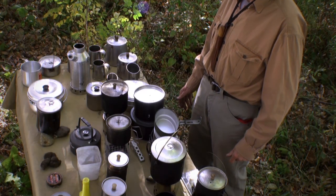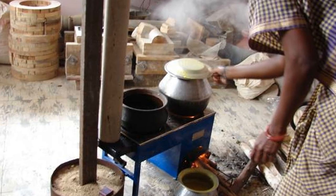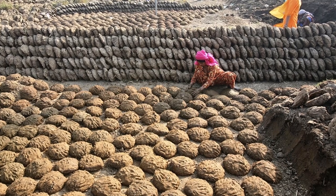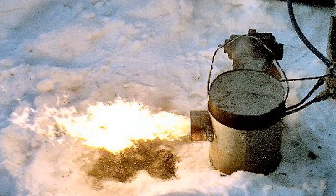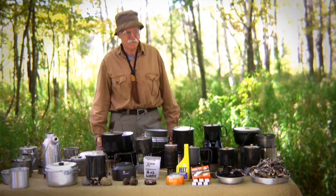A lot of people are new to that because there's been almost one or two generations where people haven't used wood. One thing we forget: over two billion people are still cooking with wood. So it's still very widely used — that or some sort of biomass, which could be dung, wood, twigs, briquettes made from paper waste, sawdust waste, etc. So we've got a lot of information to cover, so let's get started.